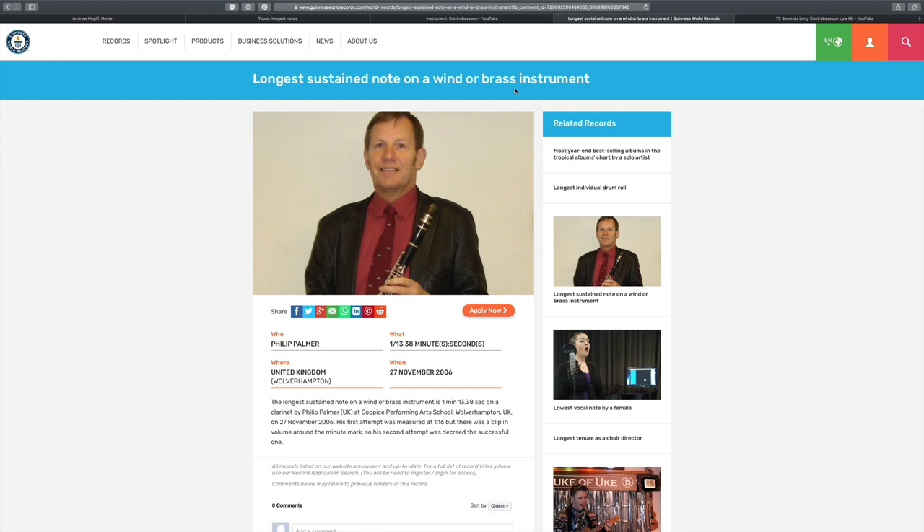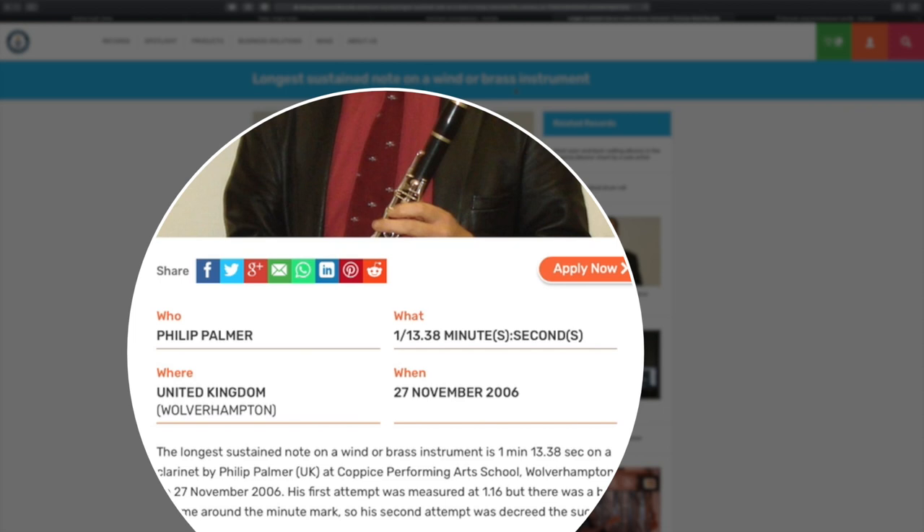Last but not least — beyond the tuba and the contrabassoon — what is the Guinness World Record for the longest sustained note on a brass or woodwind instrument? This person, Philip Palmer, managed to achieve the longest sustained note on a wind and brass instrument — in this case a clarinet — and he performed that note for one minute, thirty seconds, and thirty-eight hundredths of a second. That's quite an amazing achievement.